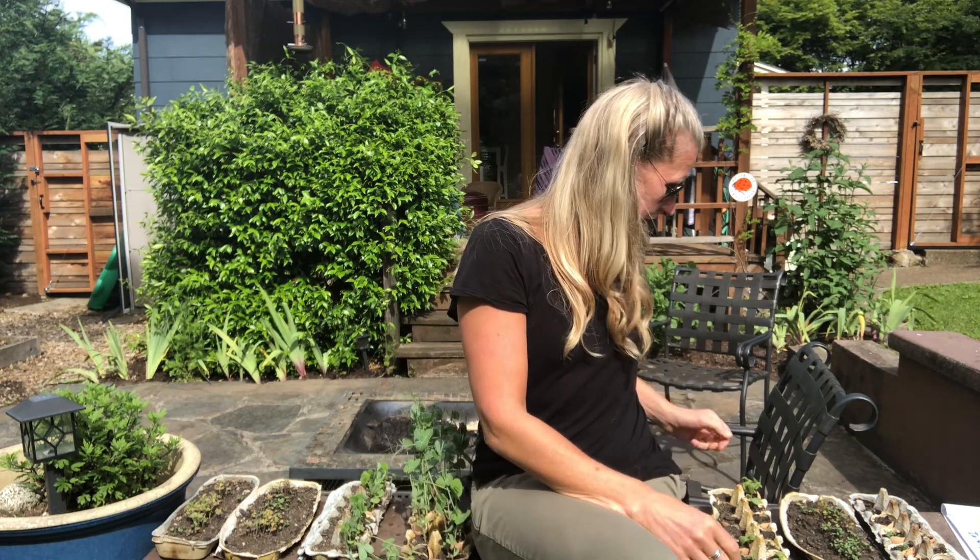Hola amigos y amigas! Hey, how's it going? I'm out in the garden again and I want to show you something that I planted with all of you earlier this summer.